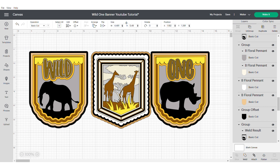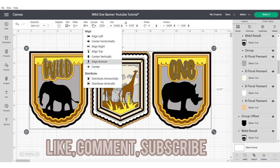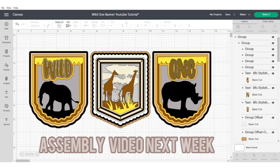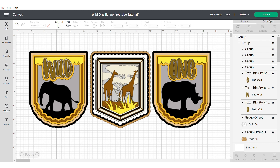Now unhide your box frame banner and arrange everything together. There you have it — that's your Wild banner done! Please make sure to like, comment and subscribe if you found this video helpful. There will be an assembly video available next week. Make sure to also follow me on Instagram and TikTok, and check out my other videos which have mainly been for cake toppers, but I'm expanding. Looking forward to seeing you soon — take care and bye!